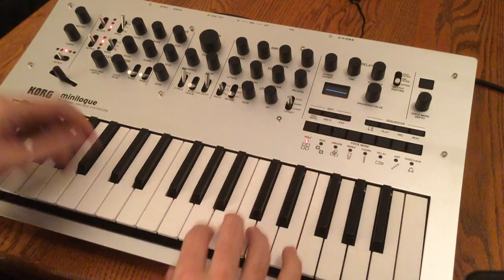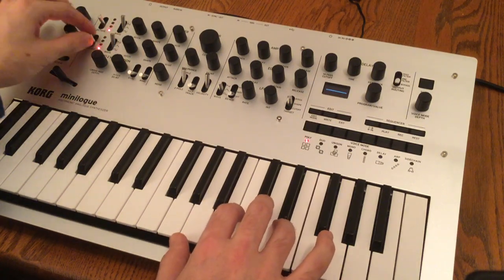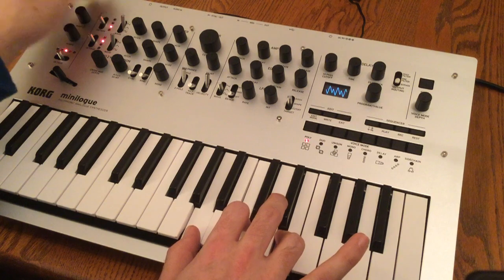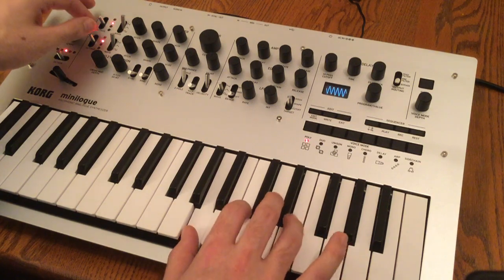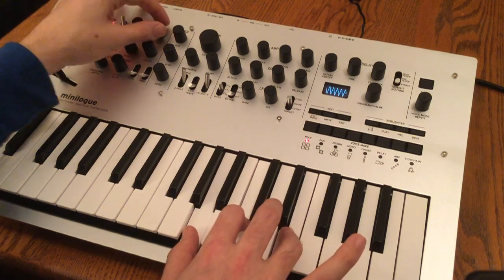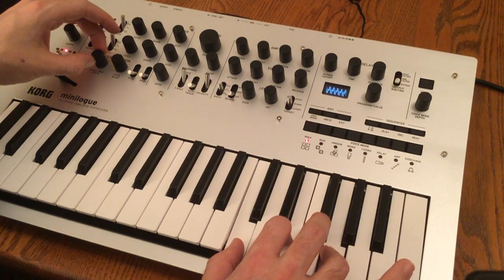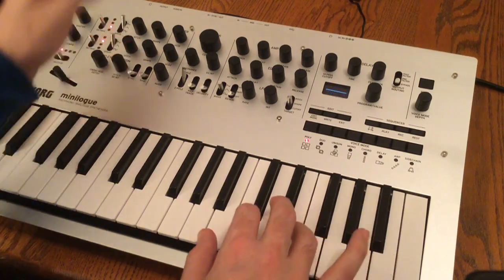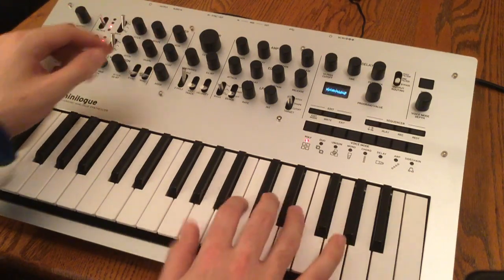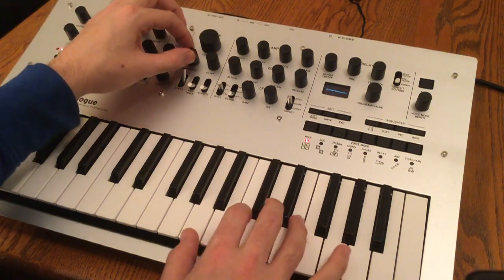Moving on to our second oscillator — we now have two sawtooth oscillators stacked on top of each other with the octave control on the left. You can see them sort of beating against each other. In addition to the two VCOs, we also have a noise source, and we can go ahead and test our filter. We can add a little bit of resonance.